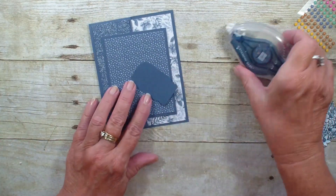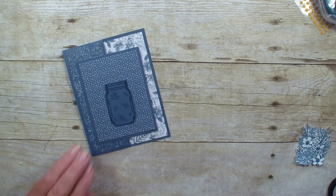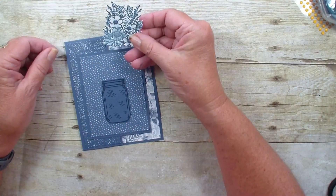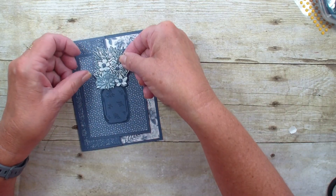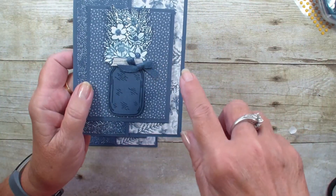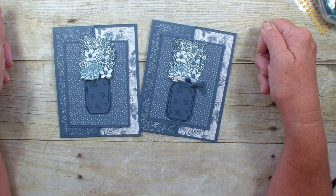Now we're going to come in and add that jar. I noticed on my original one I did add the top of the jar — I'm not sure where that piece went, it's floating around somewhere. My jar may be a little crooked — there we go. I'm going to take my flowers that I used the aqua painter on, put them on top of my jar like so, and there you have a nice peekaboo card. I'll bring in my sample card — I did a little different with that one, also stamped the jar lid and added a bow. Either way, a very pretty monochromatic card using the Jar of Flowers bundle. Thanks for joining me, talk to you real soon, bye bye!